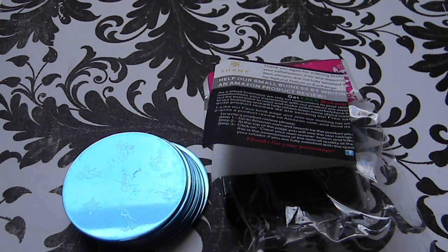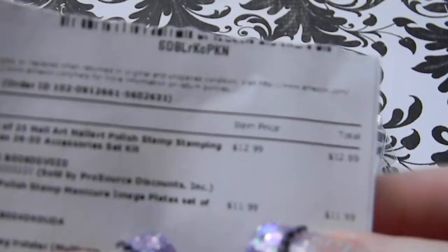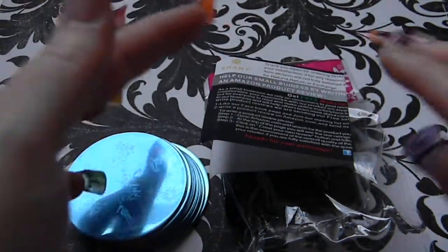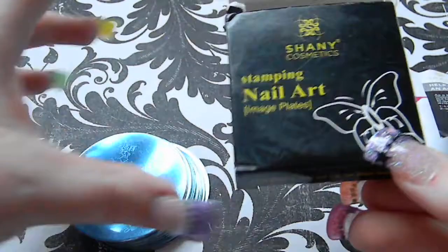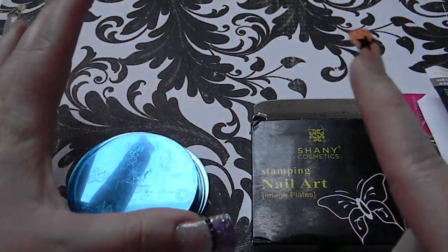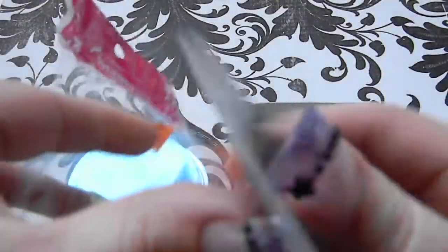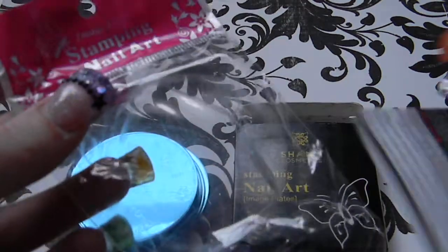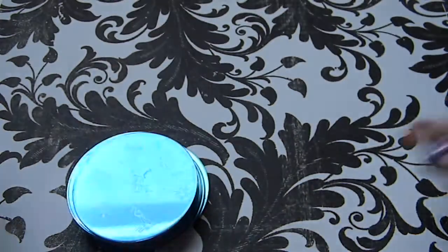Hi, this is an unboxing and first impressions of the new 2012 Shiny Shiny nail plates. They were $11.99 from Amazon, a set of 25. Right off the bat, this is the box they came in. I had tried to previously record this video, and when I started going through the plates they weren't in any order — which was just kind of annoying. Inside the box there was a request to do reviews, and all the plates came in one package.